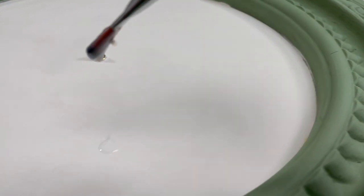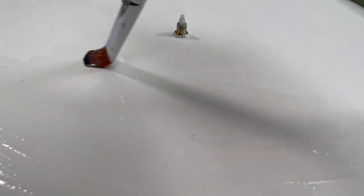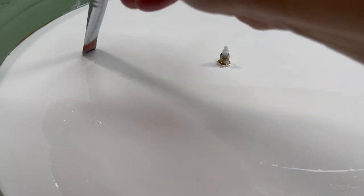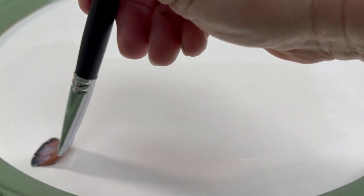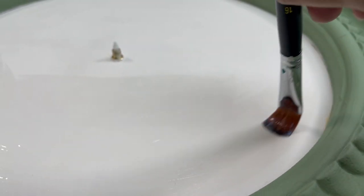Because we're gonna put a transfer on this, we're going to seal it with Big Top. Whenever you're going to use a transfer, you always want to make sure you're sealing it first — especially if you're going to be using a chalk-type paint, and this of course is clay paint — so yes, we want to seal this.